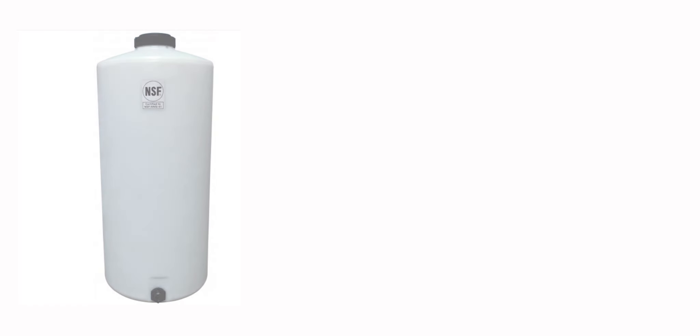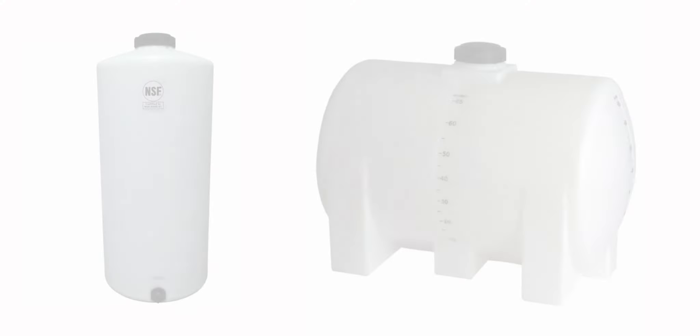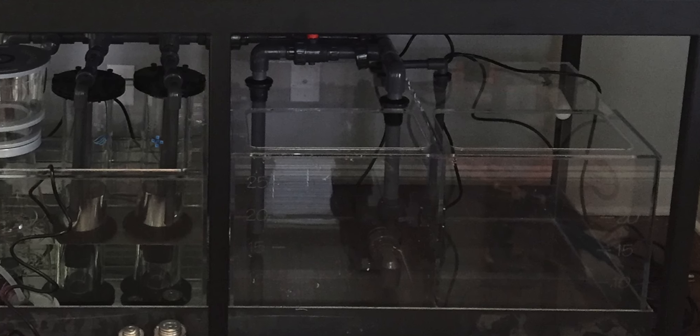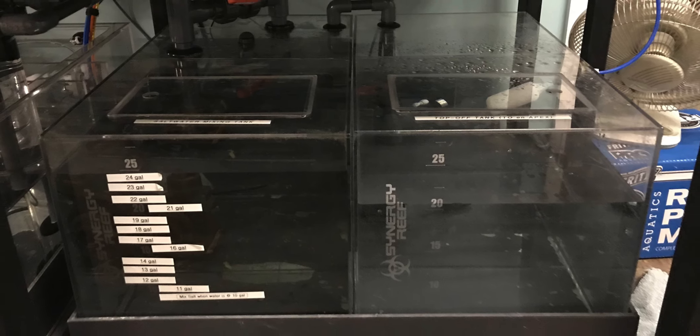For the more dedicated reefer, vertical or horizontal containers look very clean and professional. They also come in a variety of sizes and can be translucent in color so it's easy to see the water level inside. Note that these containers can be hard to find and shipping charges often exceed the price of the container itself — so if you can find them locally, you're lucky. Custom containers are great for odd situations, such as when the mixing station has to go under the tank. I've done this on a couple of builds and it works really well.